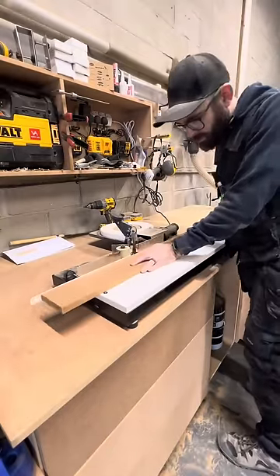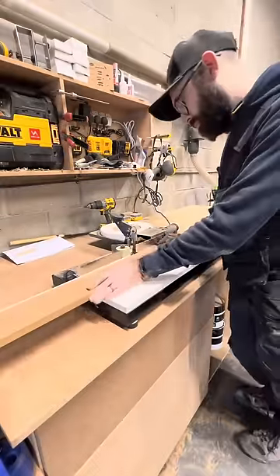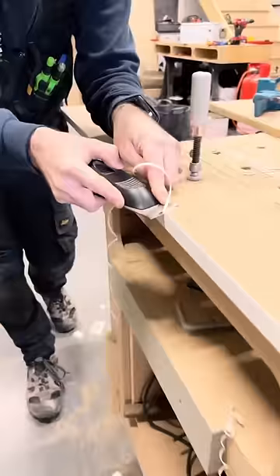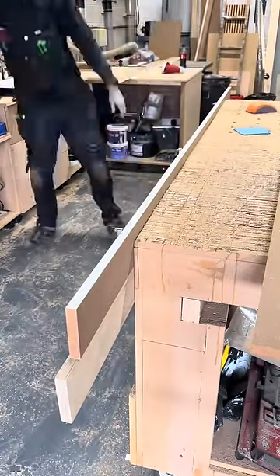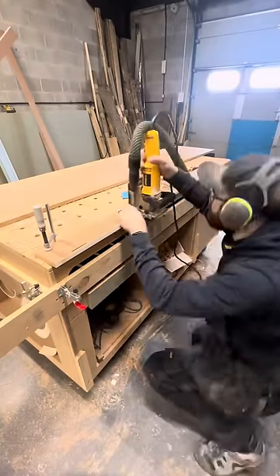When I start edge banding, all of the fillers are going to be painted. This edge tape is a paintable edging — it gives a much better finish than having to try and smooth out all the edges.